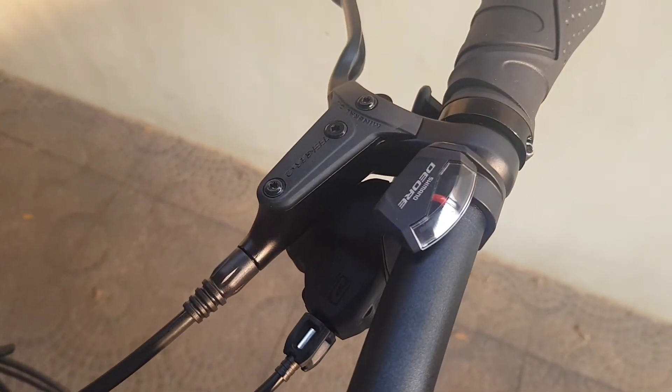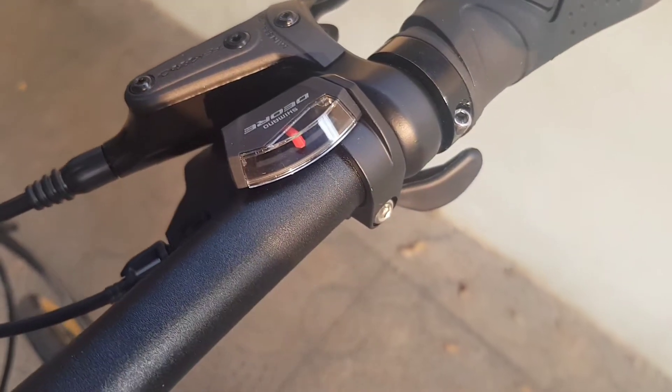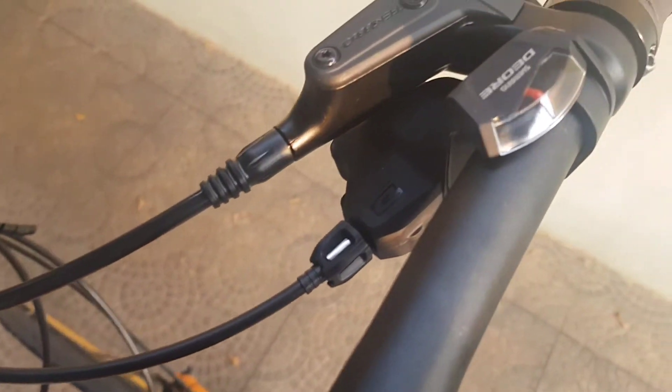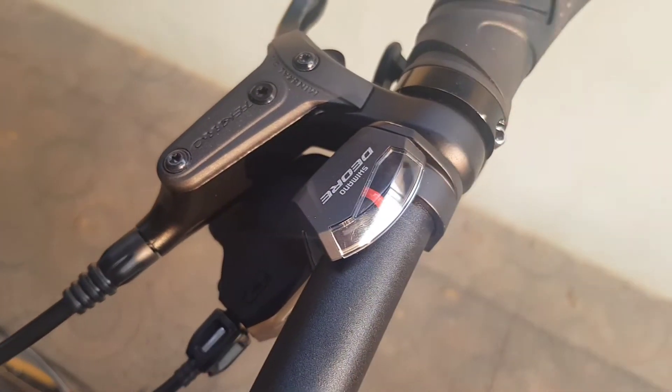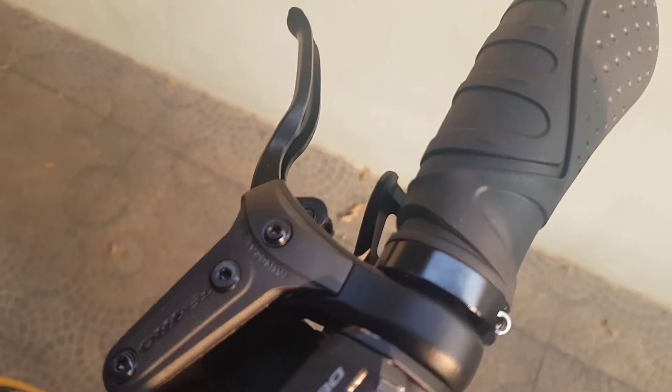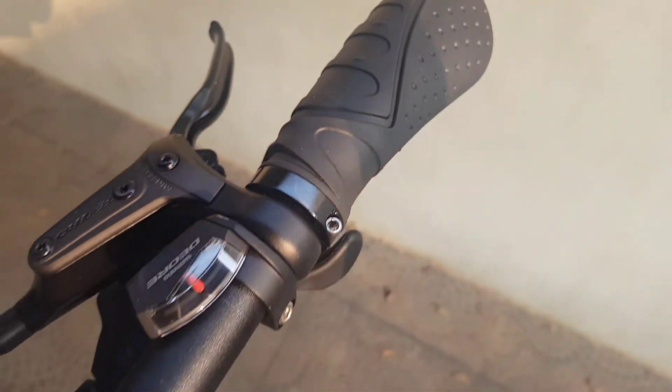Shifter dari Shimano Deore, ada indikatornya, tapi gak ada angkanya, cuman pindah-pindah saja tanpa angka. Rem dari Tektro dan handgrip.